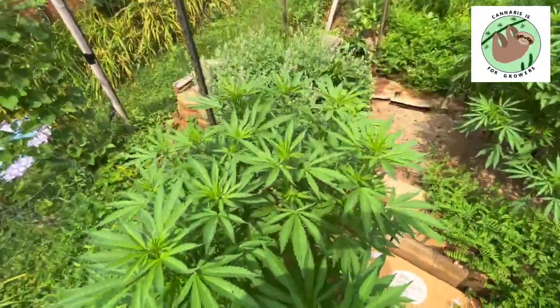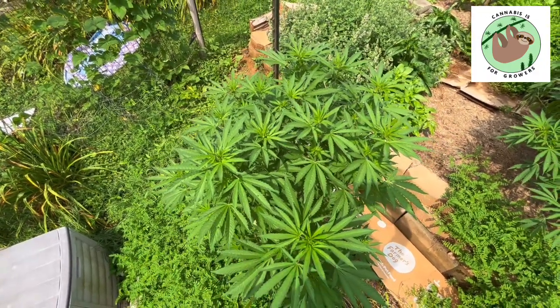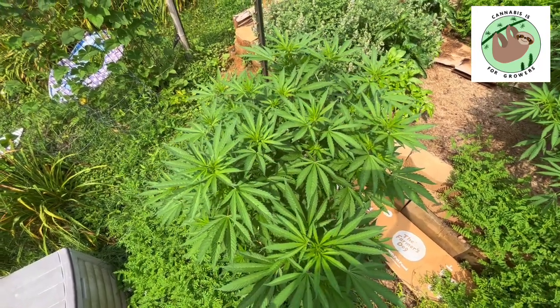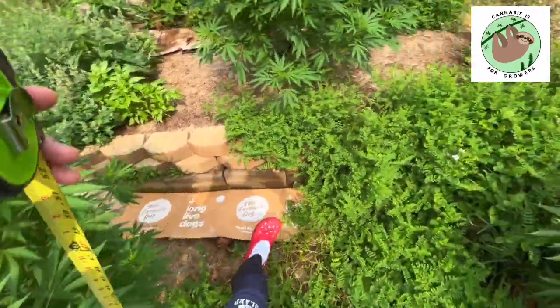Let's take a look from above. She's not quite as densely packed, but she's still going to have plenty of bud sites on here. There's a tiny bit of insect damage, nothing to worry about really. She's coming right along — I'm pleased with her.